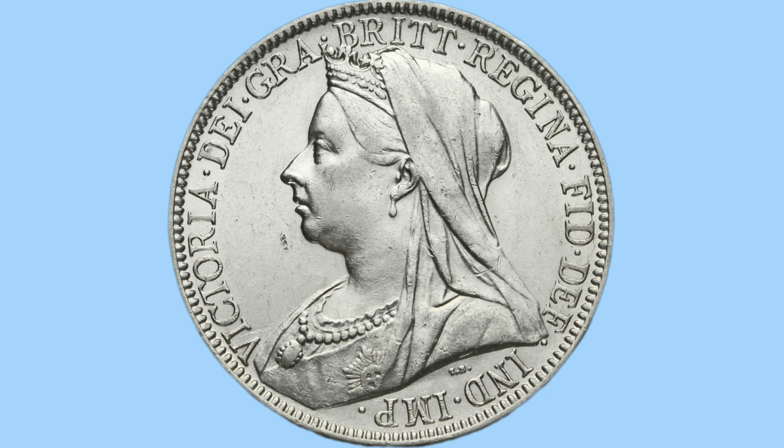The legend around her is in Latin, or abbreviated Latin, and translates to: Victoria, by the grace of God, Queen of Britain, Defender of the Faith, Empress of India — titles she held at the time. Just below the Queen's shoulder the initials TB can be seen; this stands for Thomas Brock, who was the designer of this coin on the obverse.